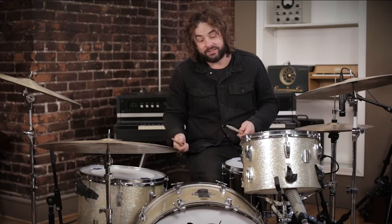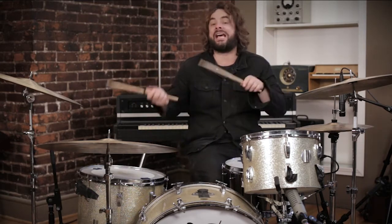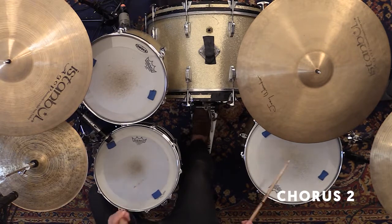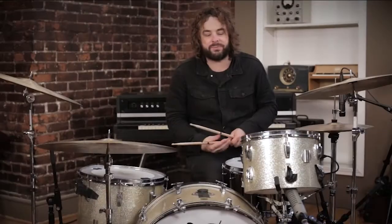When you get to the chorus, we're going to add a rack tom into the same kind of pattern that you were playing on the floor tom. By adding the rack it gives a new dynamic, and you're also going to add a snare flam. That's a groove familiar to worship songs, but by the subdivision placement and the flam it really adds a lot to the story.